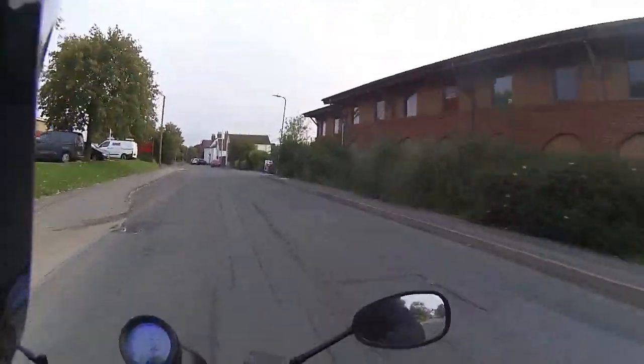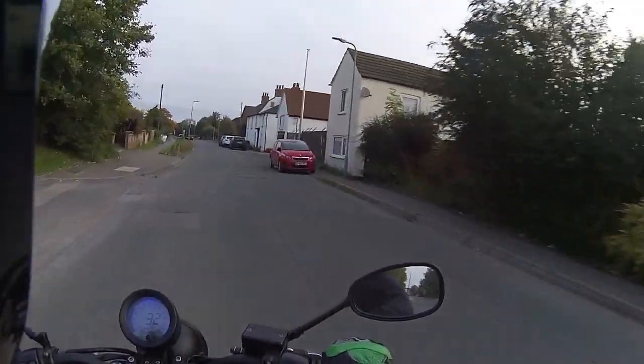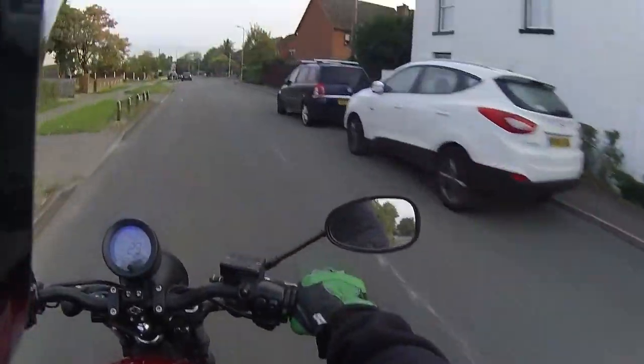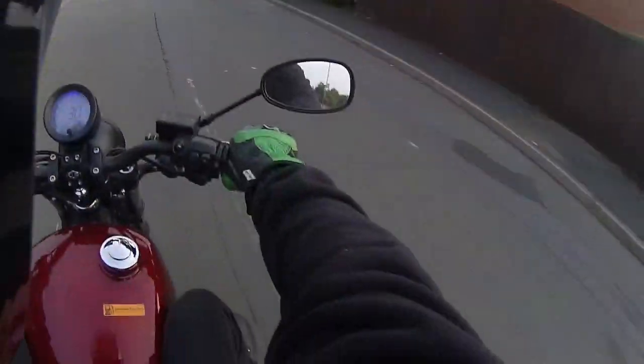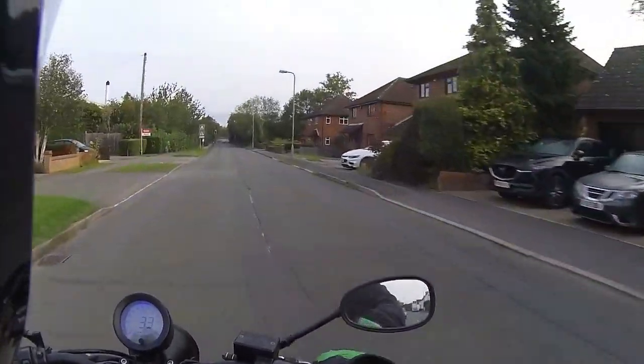The only other thing I did pick up — I'm a very long-legged rider, five foot ten with 32-inch legs — is that with the seating position my knees are right up on the top of the tank. So this is obviously better suited for the shorter rider.